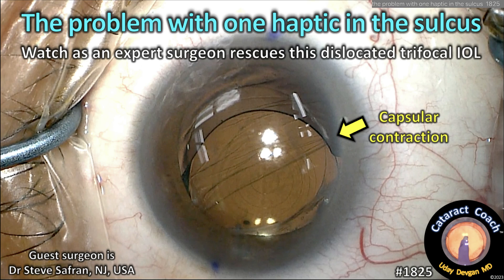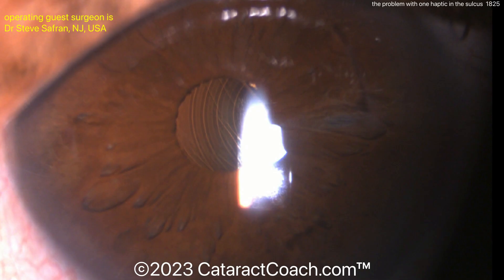CataractCoach.com. The problem with one haptic in the sulcus is this: a dislocated lens. Watch as our expert surgeon rescues this difficult case.